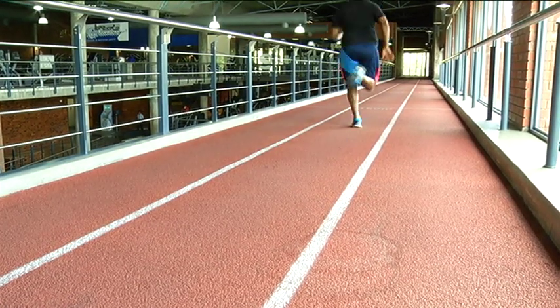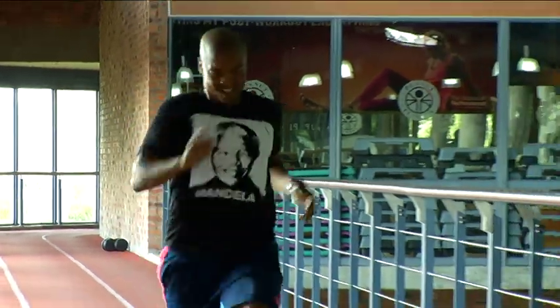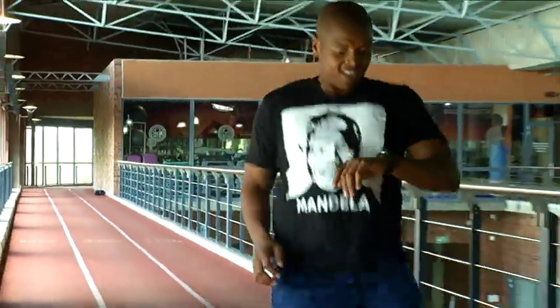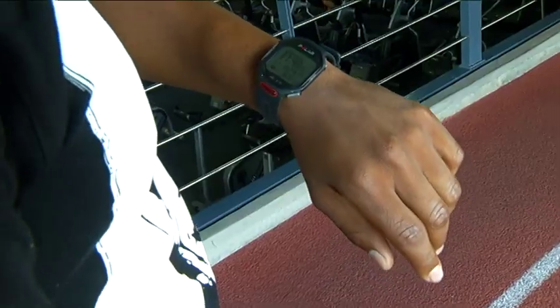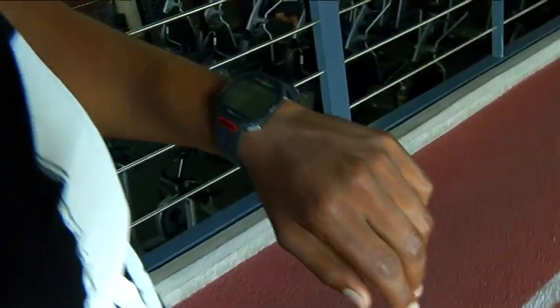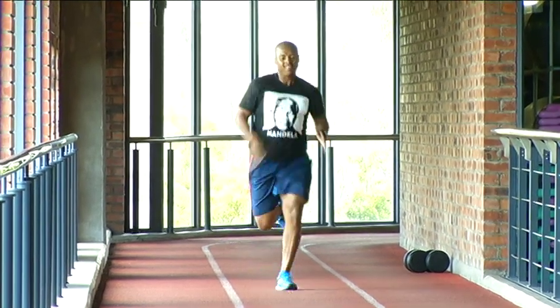Heart rate monitors can be a great asset to any novice runner's training schedule. It takes away the guesswork out of training runs. By using one, I'll be able to gauge the effectiveness of my training ahead of the ultramarathon. And as I strengthen my body through running, I'll also be strengthening my heart.